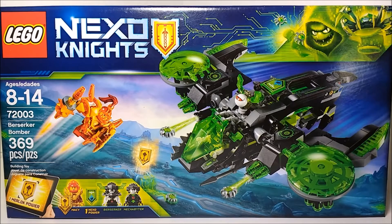Hello everybody, Mr. LegoLover55 here, and welcome to another LEGO set review. Today we're taking a look at another Nexo Knights set. This is the Berserker Bomber, set number 72003, recommended for ages 8 to 14, and it has around 369 pieces.